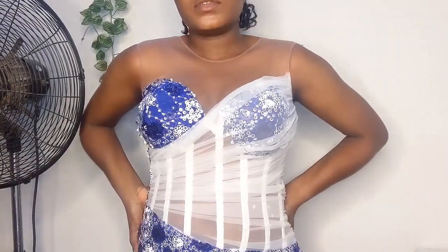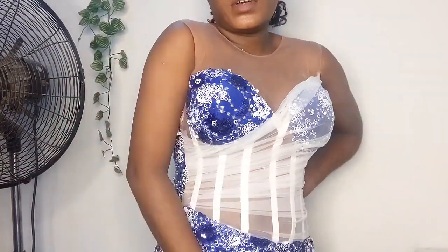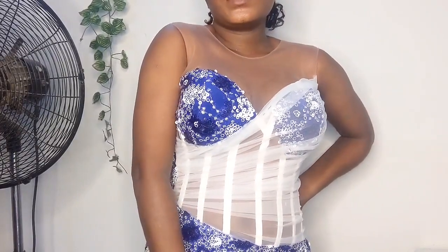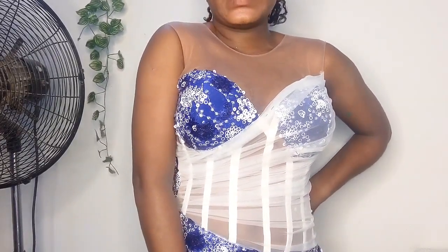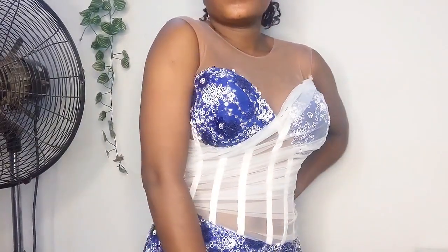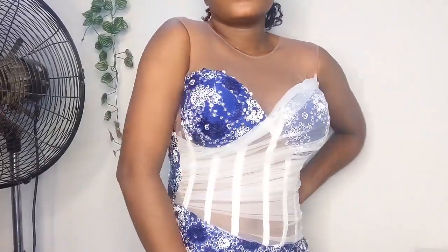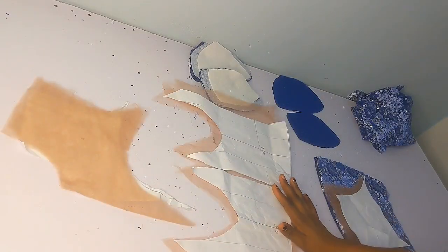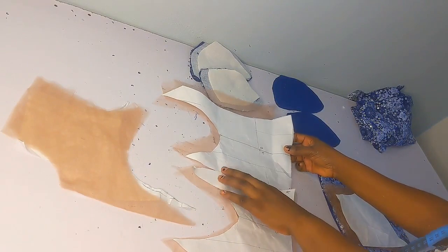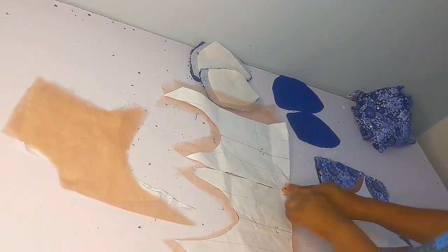Hello guys, welcome to my channel. This is the most requested tutorial on this channel right now. I'll be dropping the link for the cutting part of this tutorial in the description, so you can go through it. Let's just get to the sewing parts of this tutorial. Here is the pattern I used to achieve this.